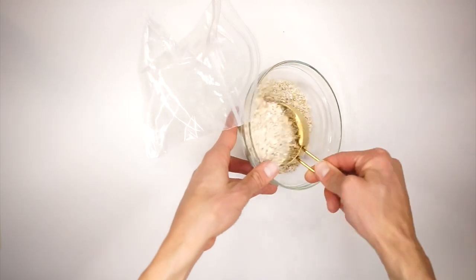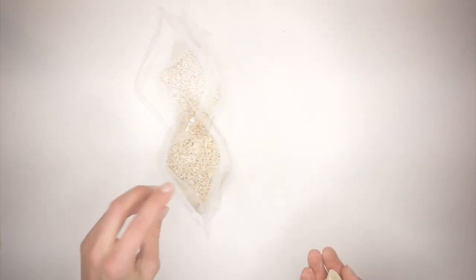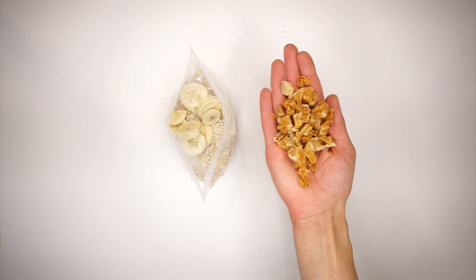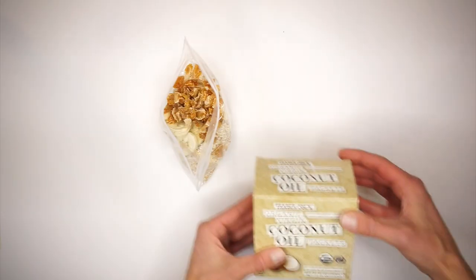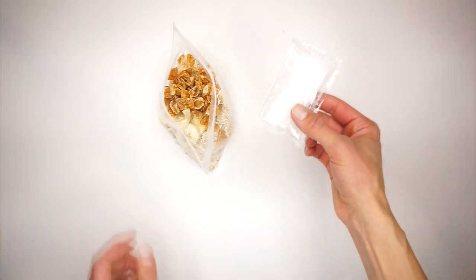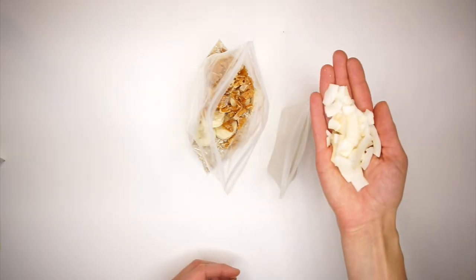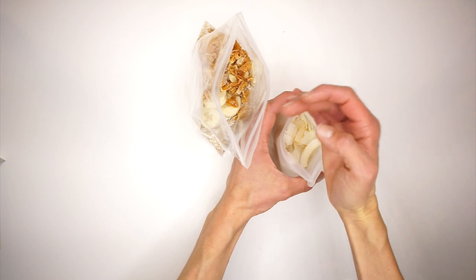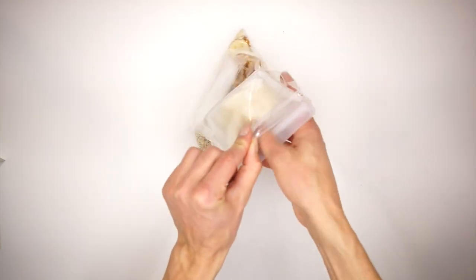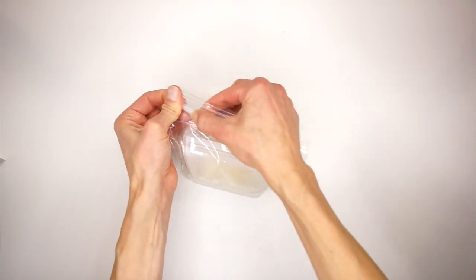Start with the oatmeal — I usually do about a half a cup per serving and put that in a little plastic baggie. Add a handful of freeze-dried banana slices, a handful of diced dried pineapple, and then take one of your coconut oil packets, leave it packaged up, and put it into your baggie. Then take another baggie, put a handful of those toasted coconut chips in there, and put the coconut chip baggie into the original bag. Seal that all up and you are good to hit the trails.